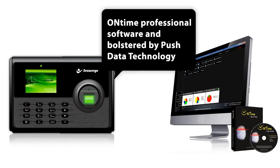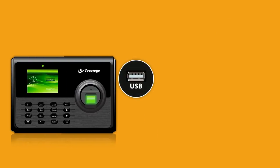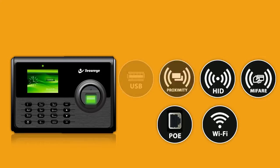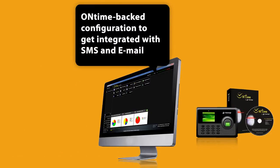The SB250CB, attuned with on-time professional software and bolstered by PushData technology, is endowed with a host of optional functions — namely USB flash drive backup, proximity reader, HID reader and MyFair reader, POE and Wi-Fi, and its on-time-backed configuration to integrate with SMS and email.